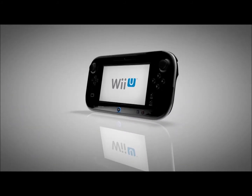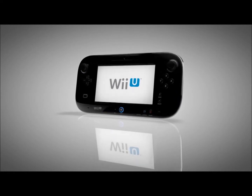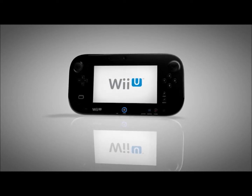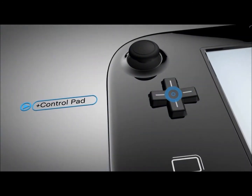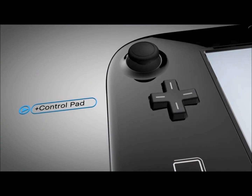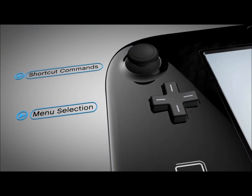The Wii U GamePad can even be used by itself when the TV is in use. When Dad wants to watch the baseball game on TV, many games can be pulled down onto the GamePad so you can keep playing. A staple to Nintendo controllers, the Plus Control Pad is great for playing timeless classics from the NES days and for everything from menu selections to shortcut commands in modern games.